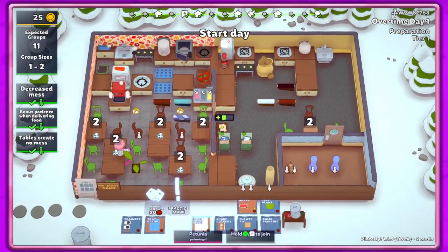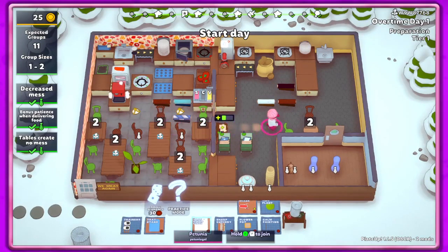Hey guys, it's Petunia Gal and we are back in Plate Up on overtime day one of our tier one 'We Meet Again' restaurant. I've done some redecorating - bought some decor stuff, a coffee table from one of the blueprint rewards, and a floor protector. We've got our potatoes over here with one steak, our other steak with the safety hob, and our tomatoes. The tables look a little weird but hopefully they'll work out.